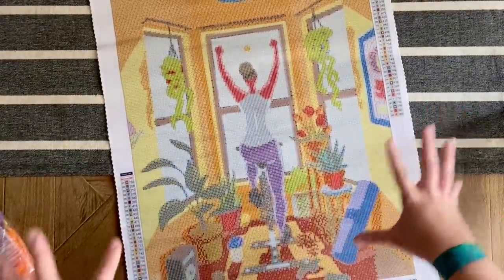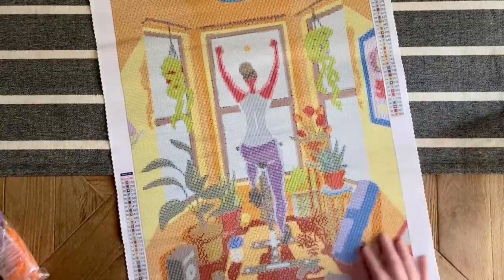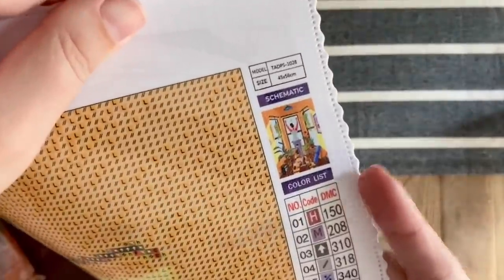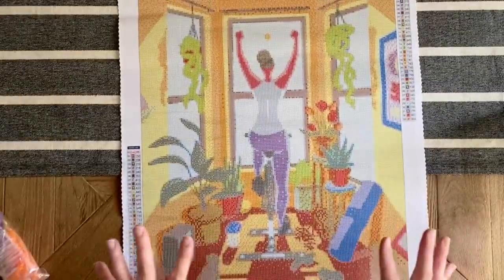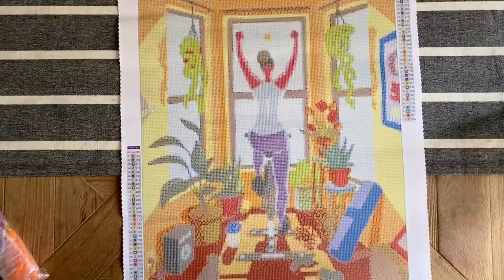This is another square drill kit, 45 by 56 centimeters. All the details on the canvas — the branding, scalloped edges, and where the legends are — are all the same as on the other canvas, so I'm not going to cover them in detail. The schematic shows 33 colors in this one, which I really like for a canvas about this size.